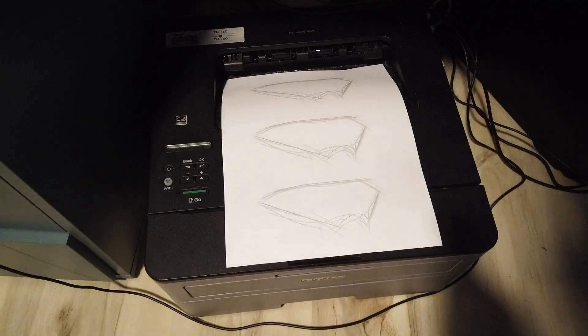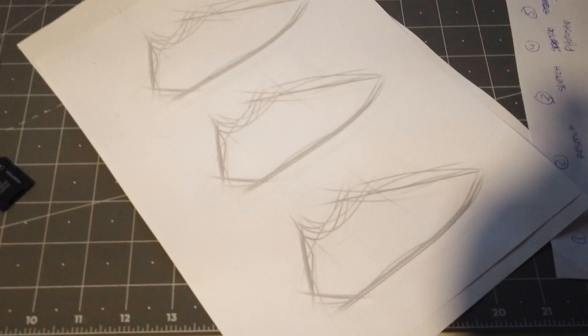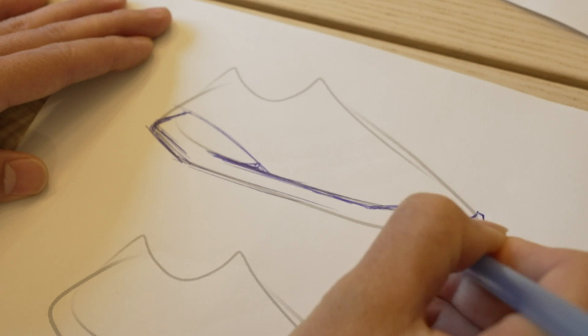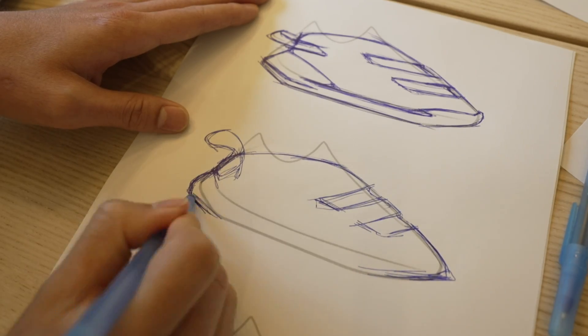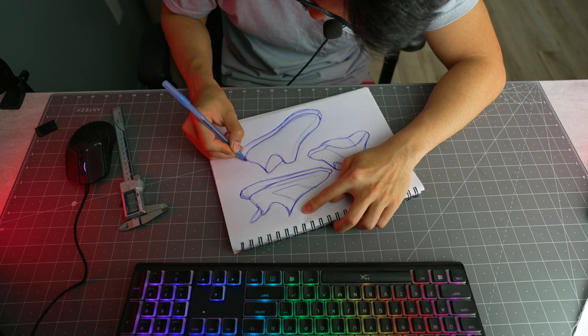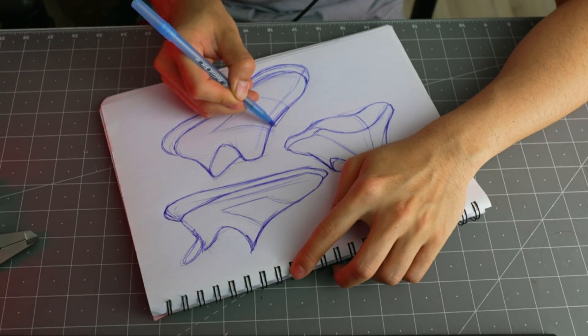This is the part of the video where it gets sketchy. I'm just going to start sketching. I soon found out this is actually going to be a lot harder than I thought, so I went back to the research phase to see how the pros do it, hoping I can draw some inspiration.